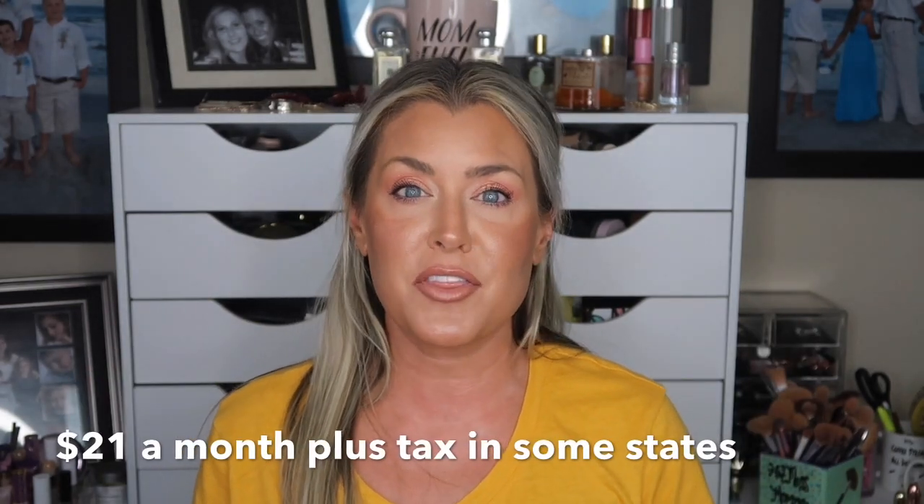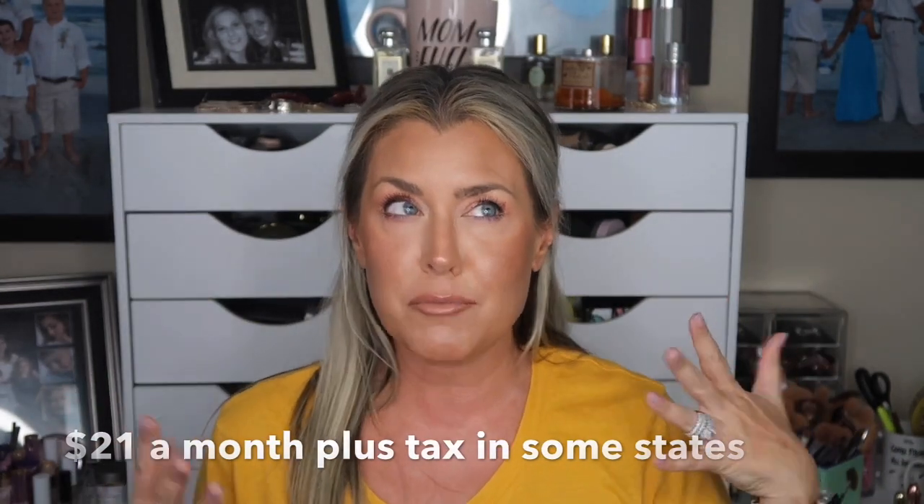Now if you are new to BoxyCharm, this is a monthly subscription service that costs $21 a month and you do get four to five, sometimes six full-size products in your box every single month. And like I said, it is $21. You always get a value of over $100 in this box every month. It's curated completely differently.